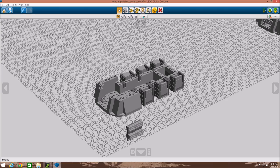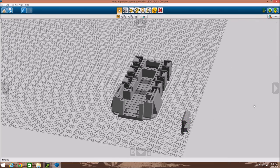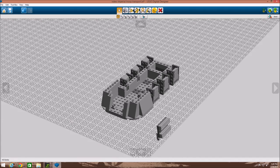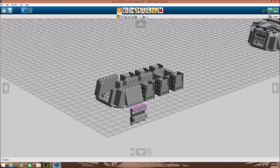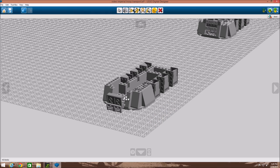This time we built a little assembly — a few two by three plates with some bar holders right there. Right here we have some one by four plates with grills on them, and you just attach this right here to these two little clips.